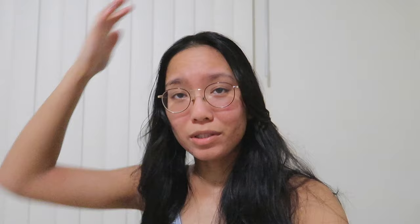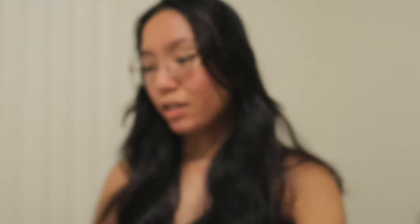I just use a little travel size dry shampoo from Target from the travel section because I don't use a lot of dry shampoo, so it didn't make sense to buy the full sized can. The one I use is Not Your Mother's dry shampoo — the original scent. It works well even for dark hair. I really like using the straightening iron to curl my hair. I looked it up and it is still available on Target — it's the Conair Double Ceramic Flat Iron in white, one inch. I'll link it down below. It has ceramic plates and I feel like that's probably why I never had long-lasting curls before, because the ceramic makes a huge difference in the longevity of your curls.